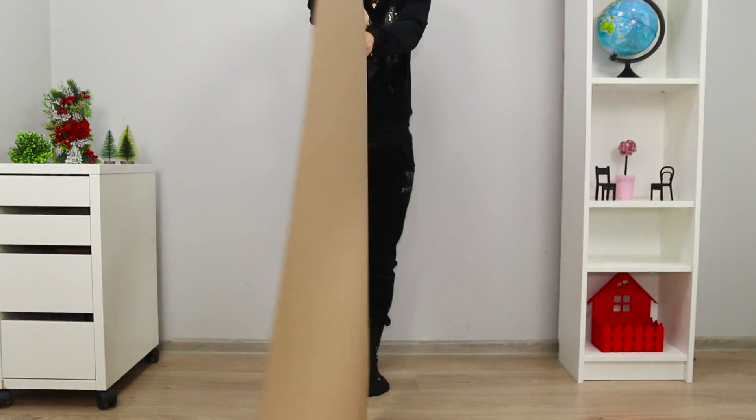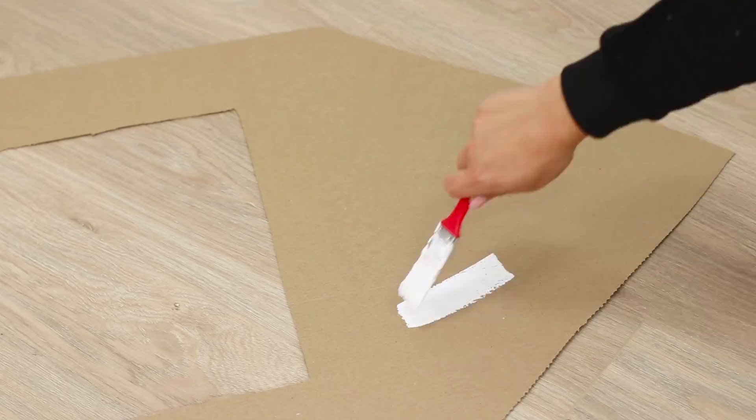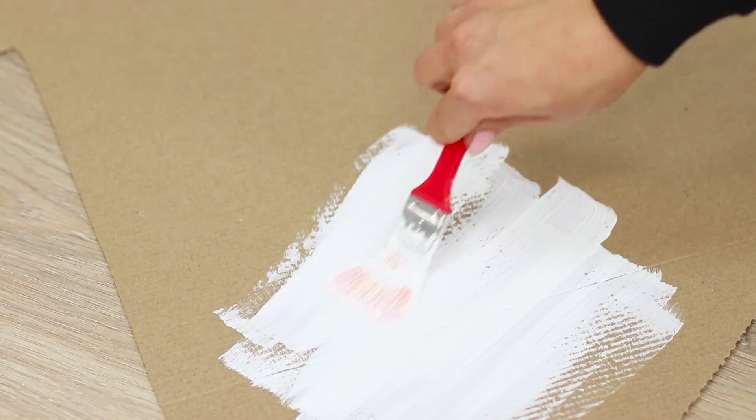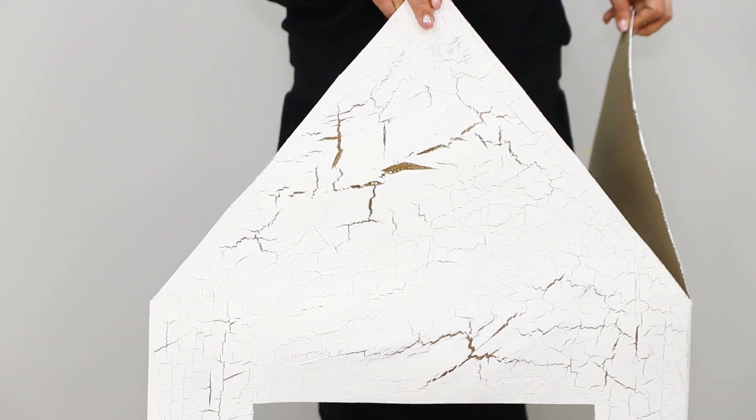For the next idea, take a large sheet of cardboard. Draw a pattern of a double house and cut it out. Paint the walls of the house with cracking paints. After the paint dries, it ends up with beautiful decorative cracks on it.